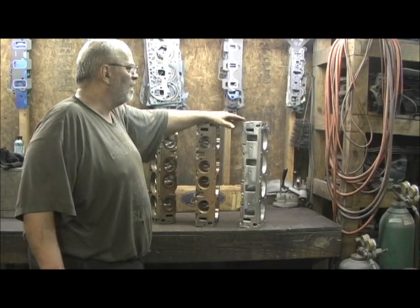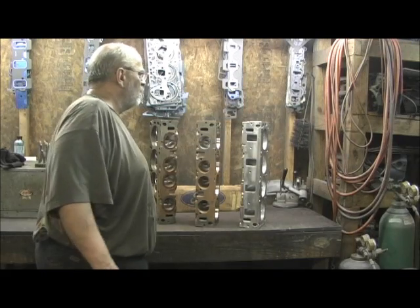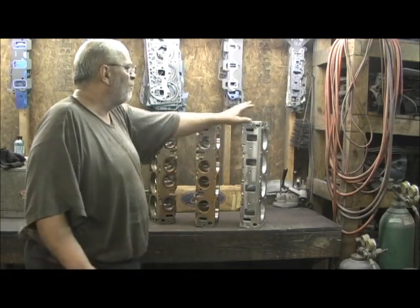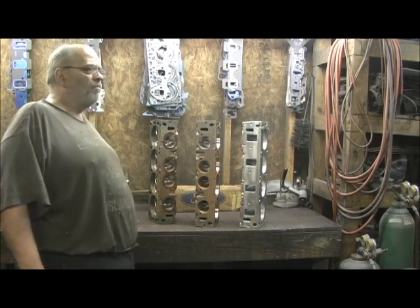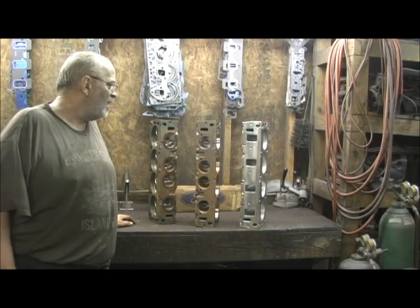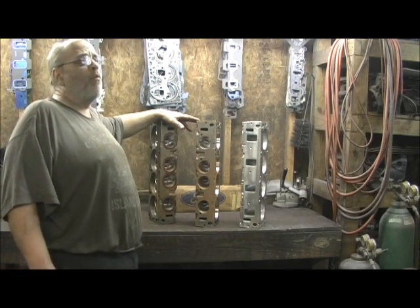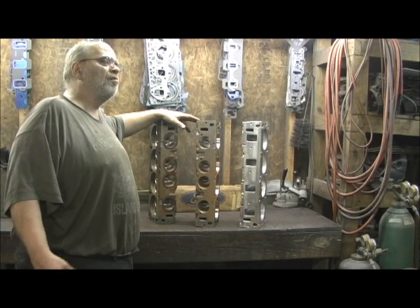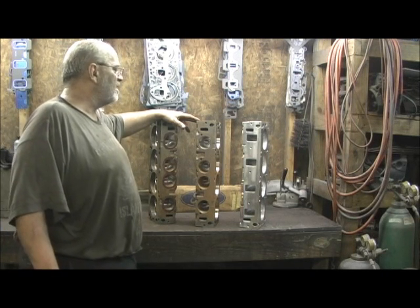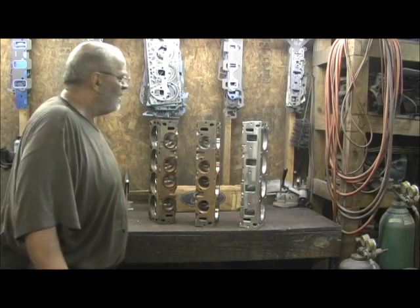It's going to be interesting to see the port shape and what numbers I get out of the Ford FE head from Pro Max, and then of course the side oiler head. This is more of a repair and welding project, although I will be showing the porting that I do — correcting and straightening things out. Then the guides and the valve job — boys, I can't tell you enough.